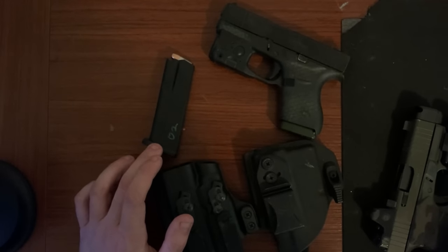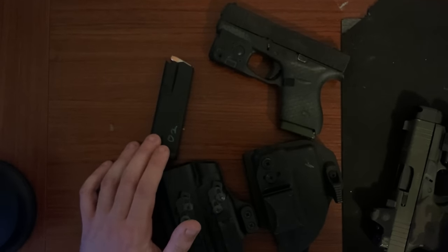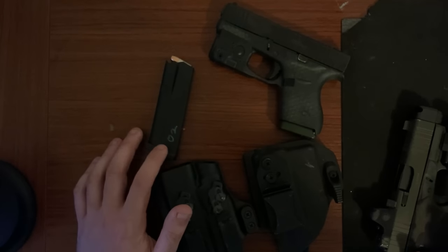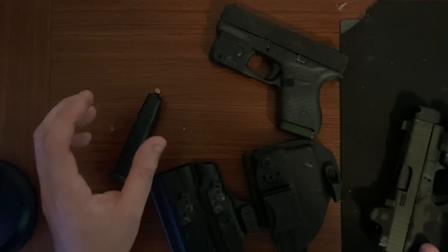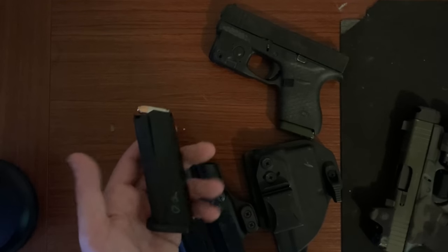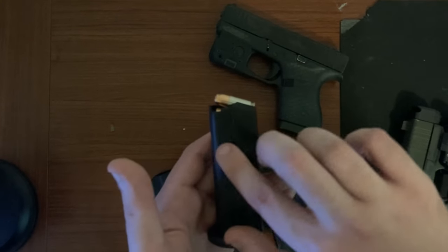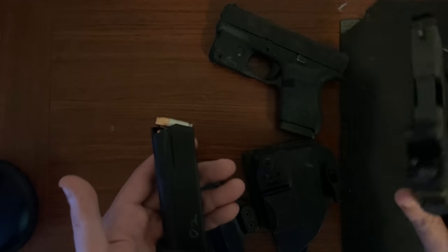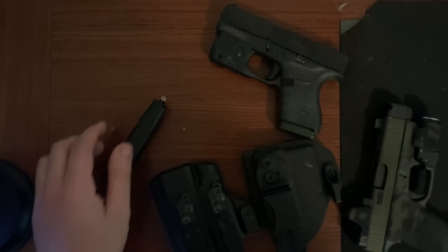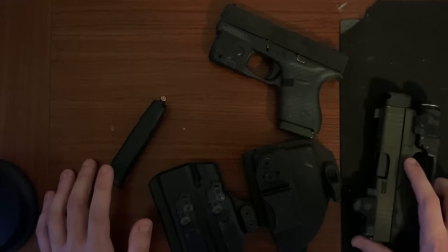PSA just released the 15-round micro dagger magazines, much to everyone's enjoyment. Shield Arms was the only manufacturer that provided something similar previously, and many people have had a lot of issues with Shield Arms. These PSA mags are polymer up front so you don't need to replace your mag catch, but also metal in the back to allow 15 rounds of capacity. You don't need to replace the mag catch on these, whereas with Shield Arms you of course do.